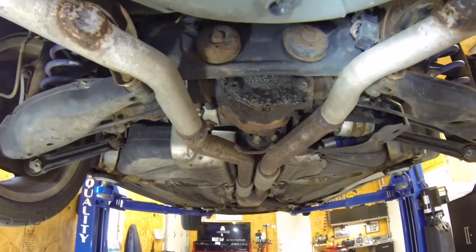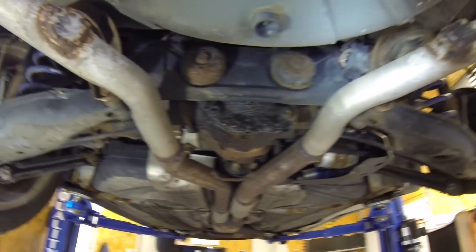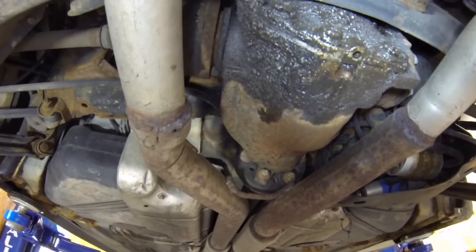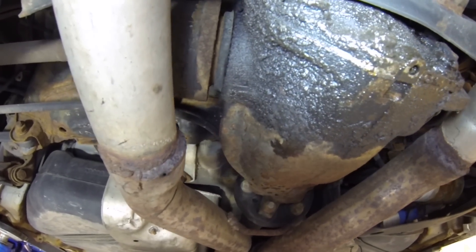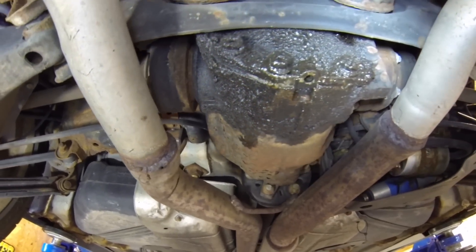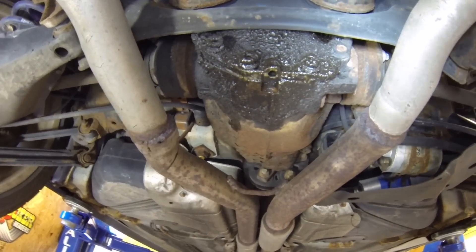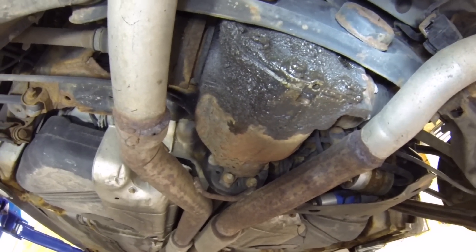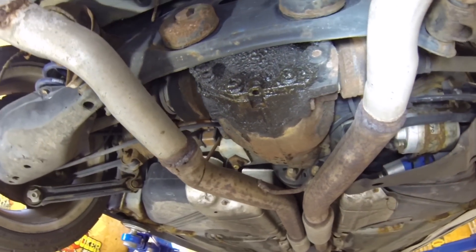Taking a look at the differential — it's leaking. It's coming a little bit from the side seal and also the rear cover. Very inexpensive as far as parts, but you do have to remove the entire differential. On a car like this, you would probably just top it up and double-check the fluid every once in a while.